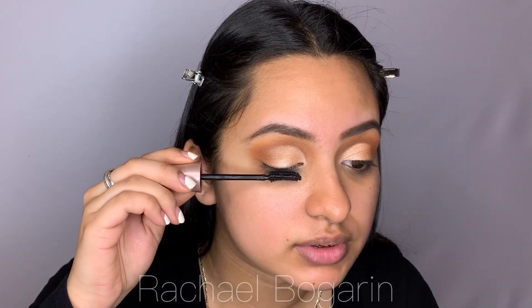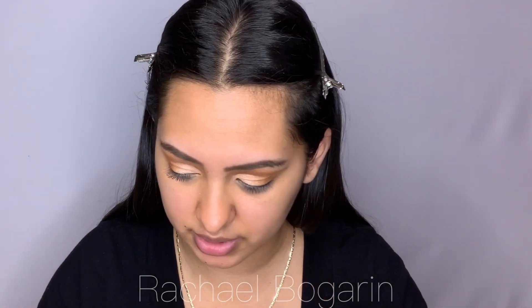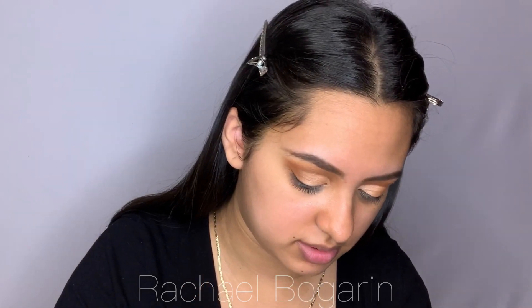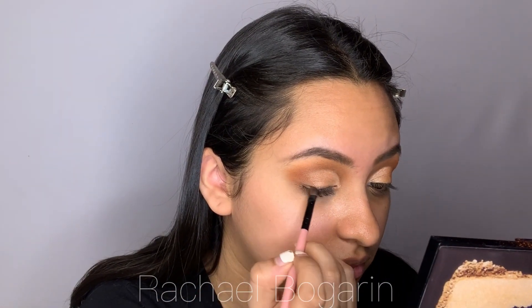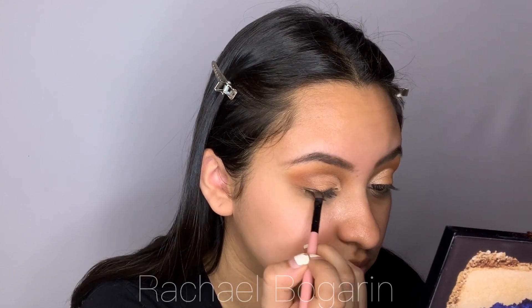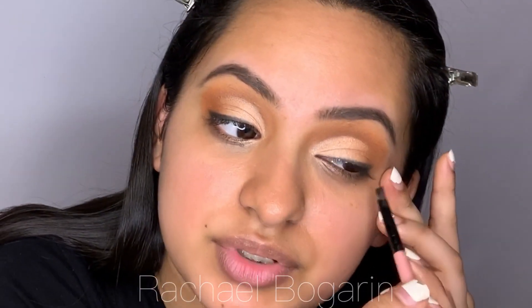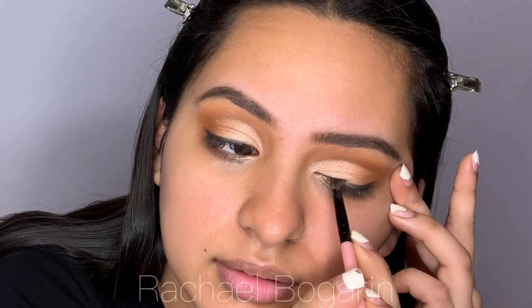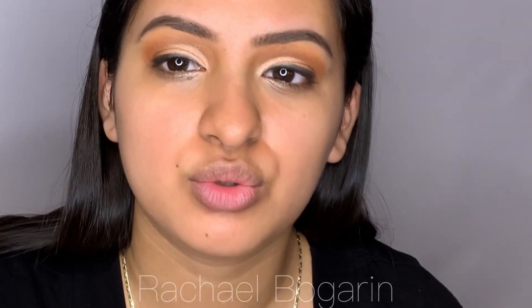I like to go down first to just get everything out. Oh, I almost forgot my eyelids! So I'm going to go in with this dark brown - actually I can't see it, so I'm going to go in with the charcoal dark black. In a cat eye, we're just going to stop right there. I'll probably do like two coats on this.